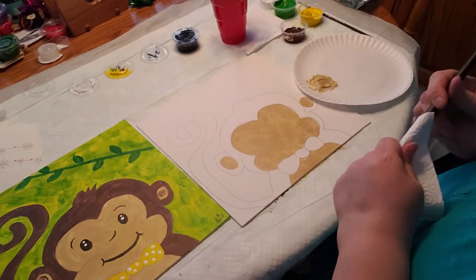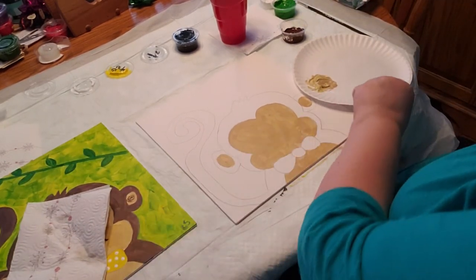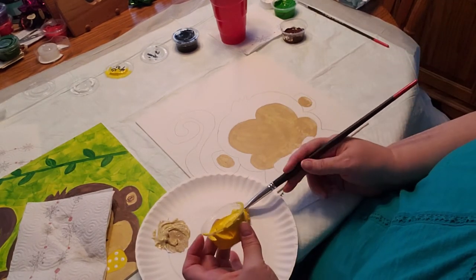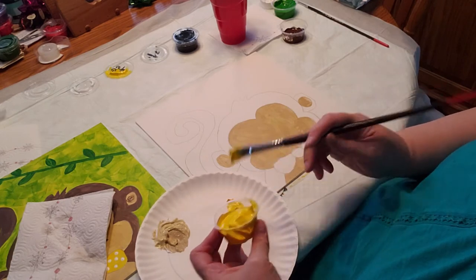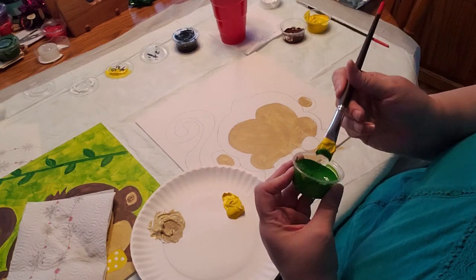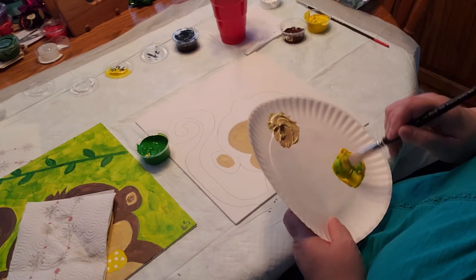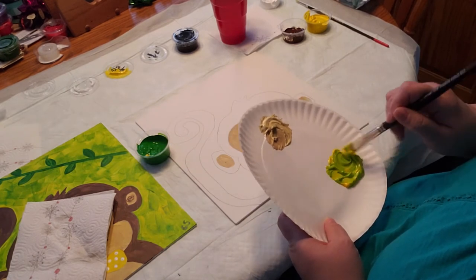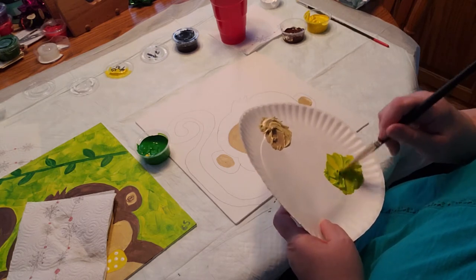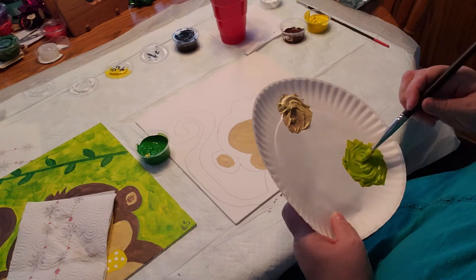Now I'm going to take the bigger brush and get it wet. We're going to make the background color, which is going to be a lighter green than what you have. I'm going to mix a big glob of yellow with some green — add a little bit of green at a time until you get the background color you like. Remember, you can't take it away once you put it in there, so find a yellowy green that you like.